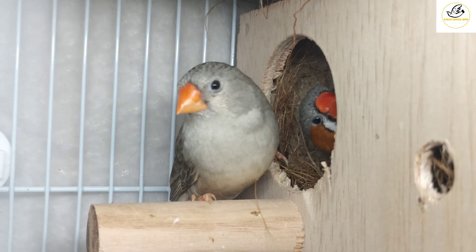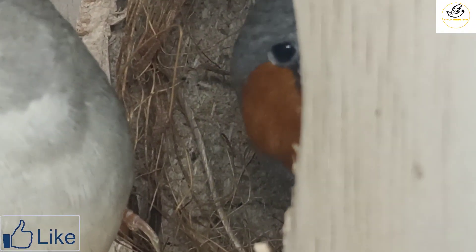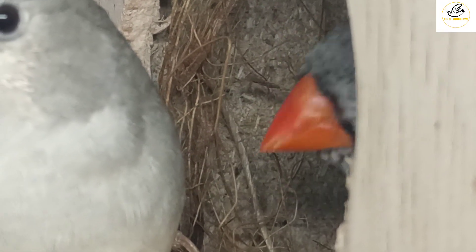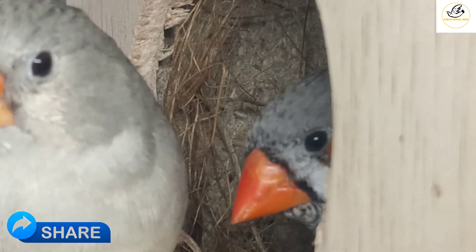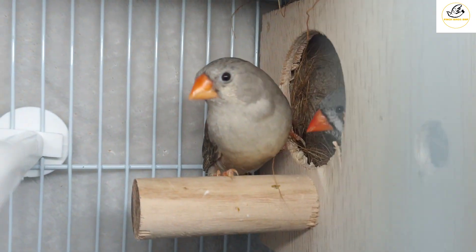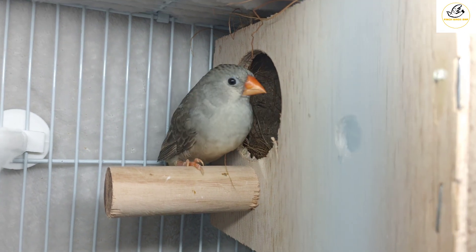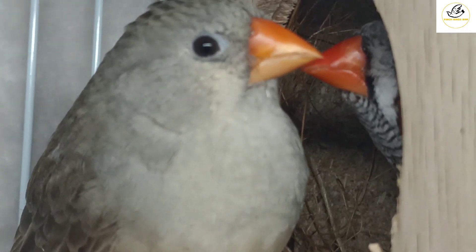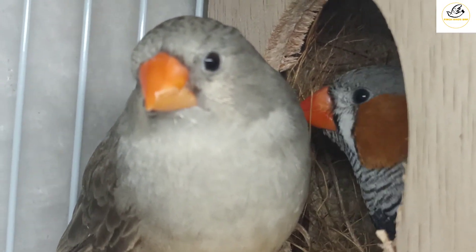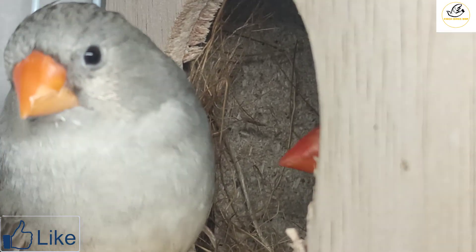Under the eyes you can see the black tear marks, and at the start of the orange cheeks there is also a black tear mark on the male. Females also carry black tear marks. If you go to my previous videos you can see that some females carry tear marks too — a normal NG female will have tear marks. But this female's tear marks have disappeared because she is carrying the black-breasted gene.